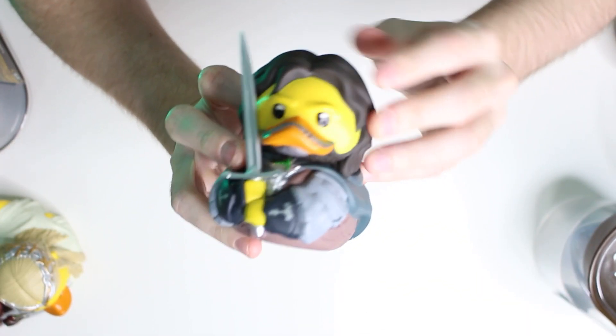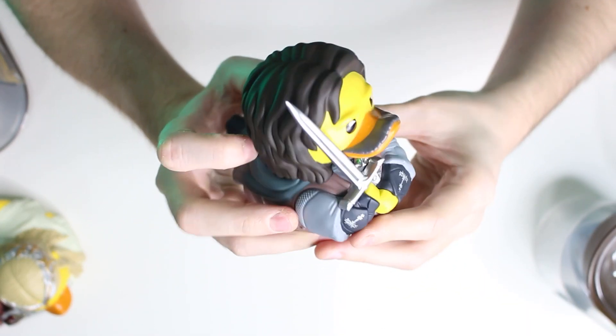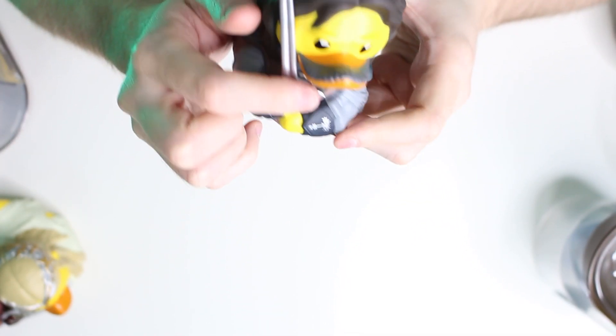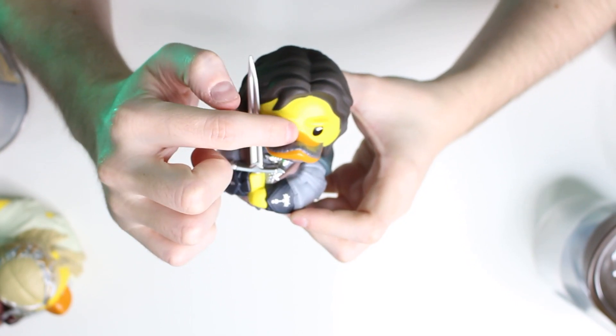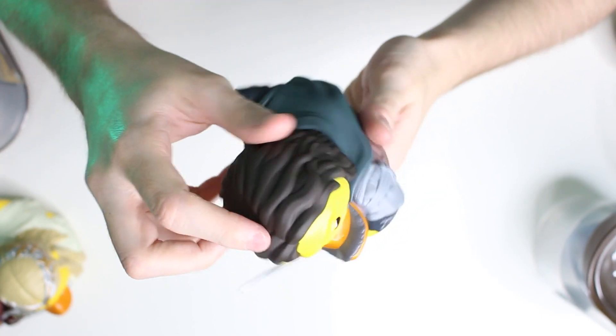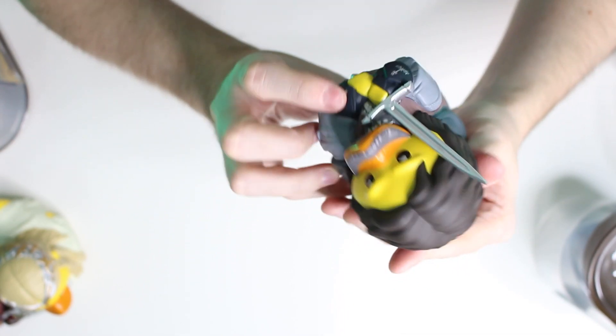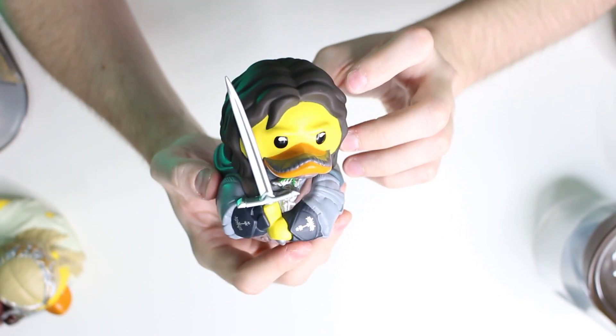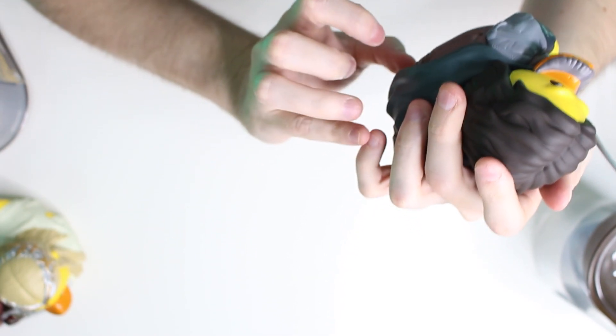Moving on, we've got one of my favourites. You couldn't really have Lord of the Rings without Aragorn himself, so here he is — what an attractive leading man of a duck. Aragorn comes with a sword, and he's got an amazing little goatee style beard going around his bill, which I really like. We've got tons of detail all over him. He's wearing the outfit you associate with him most in the Two Towers, I think — this is where I seem to remember this outfit from.